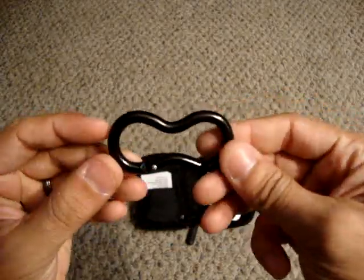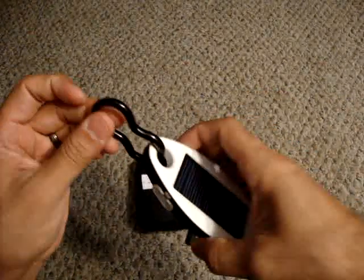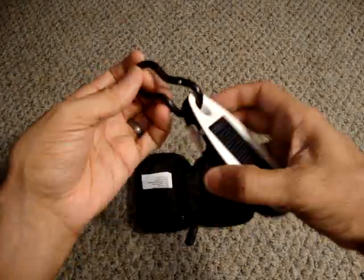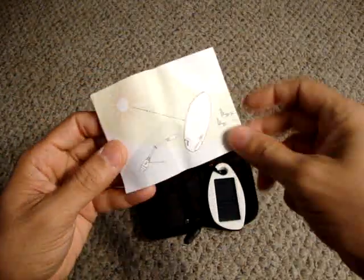It comes with a carabiner, and basically you just hook it on there. If you want to clip it onto a pack so it's getting some sunlight as you're walking, you've got that option. It also comes with a little instruction manual, and since it's electronics, I keep that with it just in case I need to refer back to it.